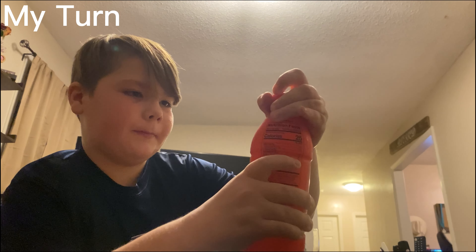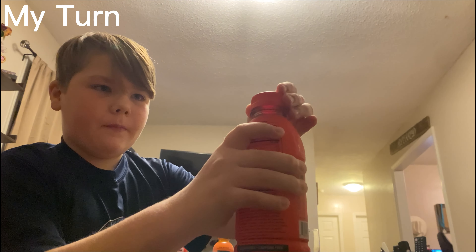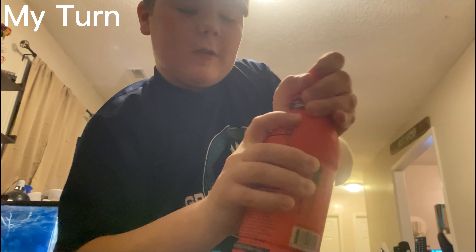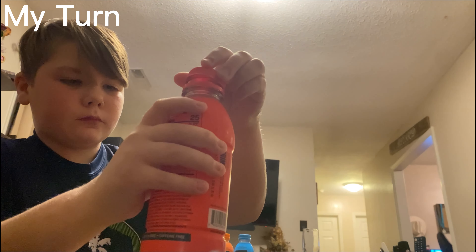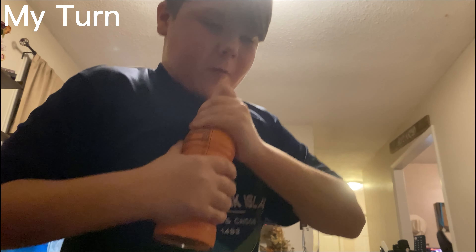Alright, we got Tropical Punch. Not bad, it's on my nose. Orange. Alright, we got Orange. This is really my favorite flavors and stuff. I love that.